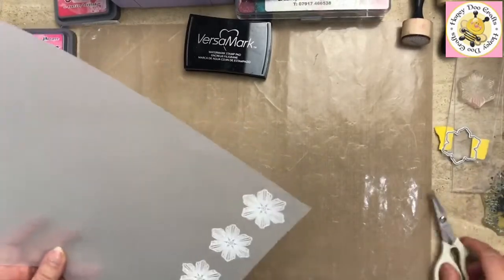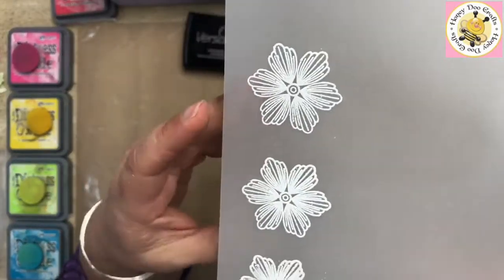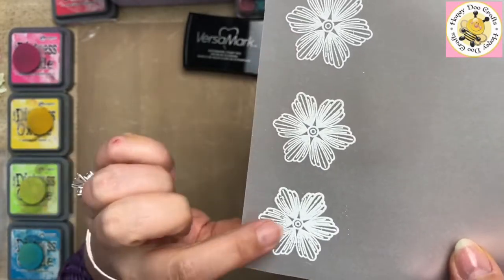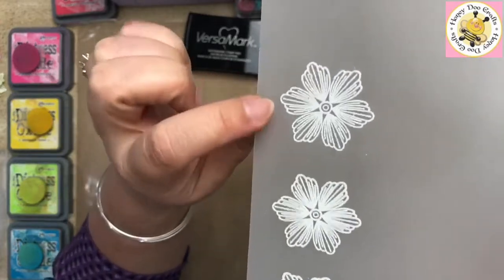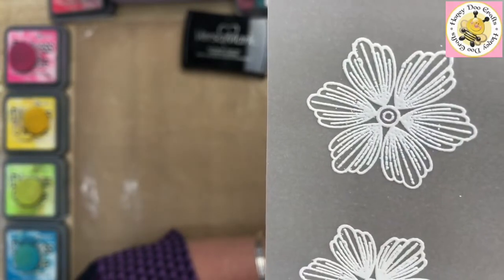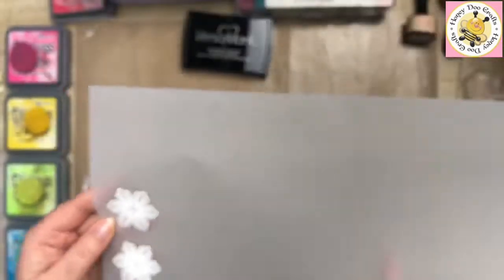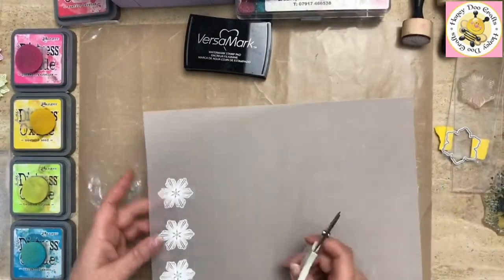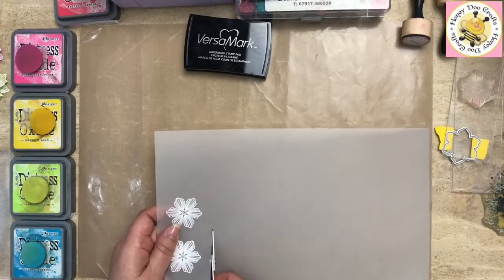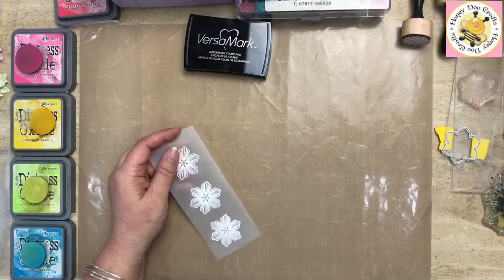Now I'll flip these over. Remember I said the last image will probably be the clearest of the three — so there are my three images. See how this one doesn't quite pick up as much detail as the last one? That's because there's so much ink when you first do it — the further along you go with each stamp, the better the result. I'm just cutting this into a strip to get rid of all the excess.